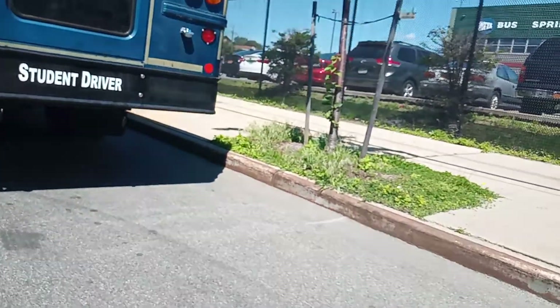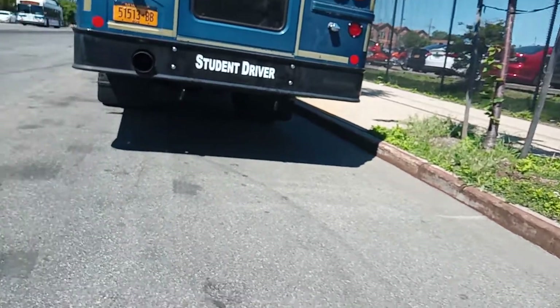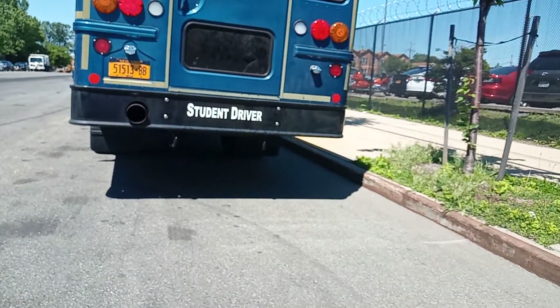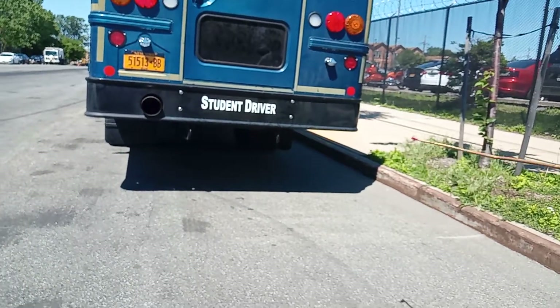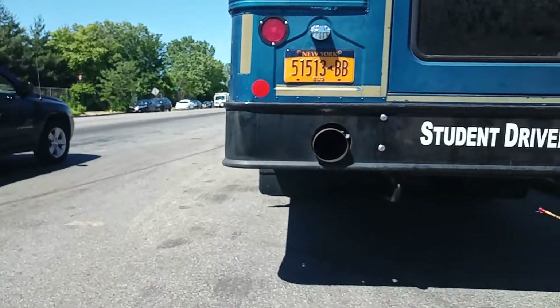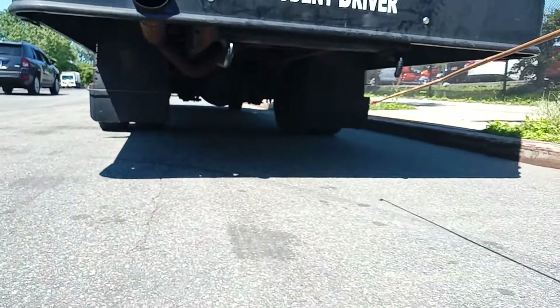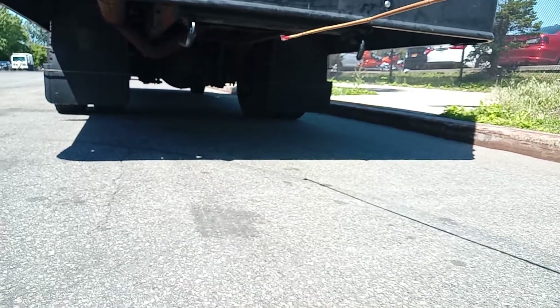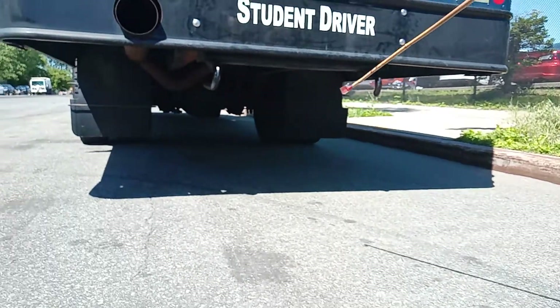My bus is not leaning to the left or right, which means the frame is not bent. The bus is straight. I can see my shock absorber and my differential, and I see nothing hanging and nothing leaking.